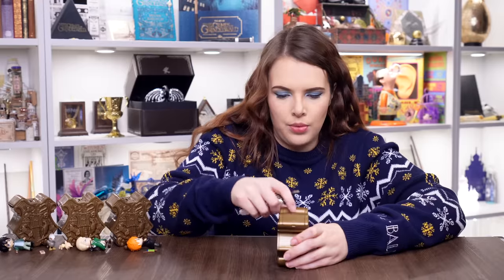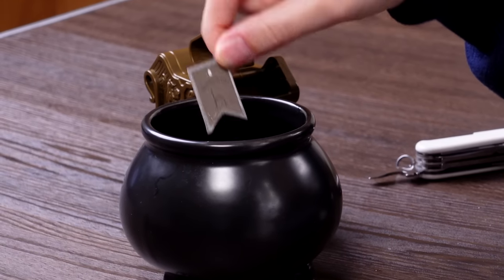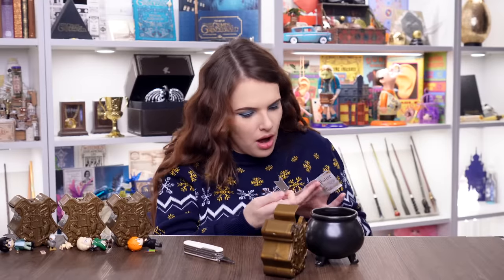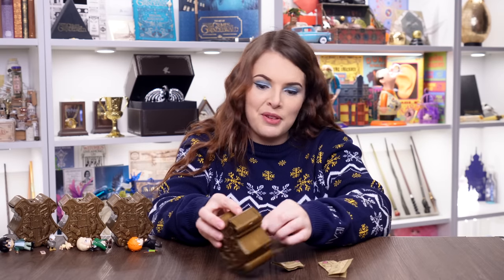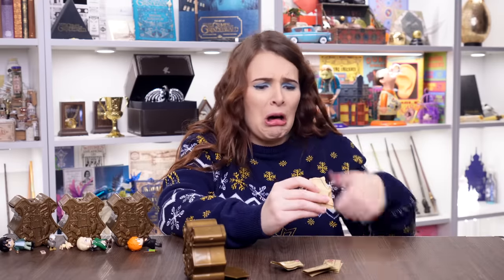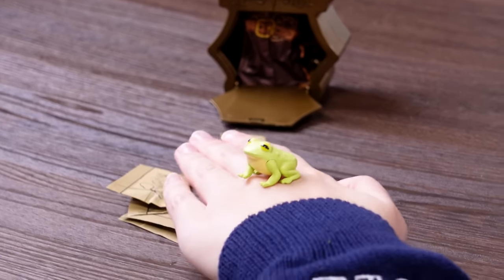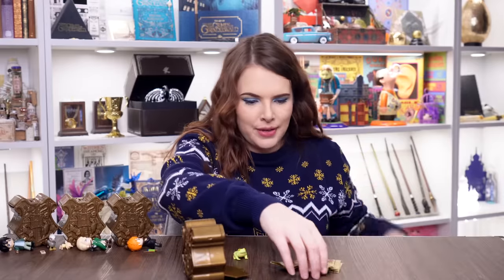Capsule five — another Gryffindor. I'm hoping for Hermione or another twin. We've got a brand new spell: 'Herbivicus.' Could this be Neville? I think it might be Neville. Let's get the goodies out — and oh my god, it's Trevor! A teeny tiny Trevor the toad! Look at his little toad spots on his booty. It's definitely Neville then.